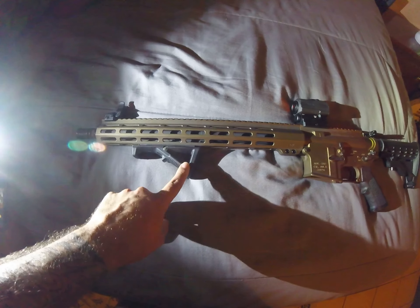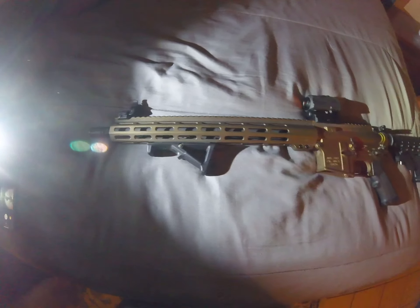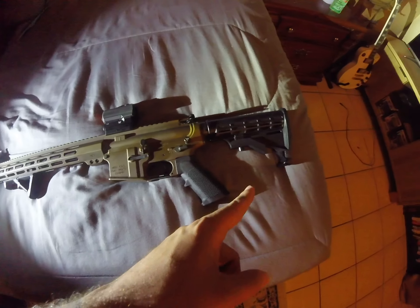the Magpul Angle 2 Forward Grip, and the Ruger Iron Sights. It's got the Juggernaut Tactical pin, so it's California legal, and I can make it featureless. Retractable stock.